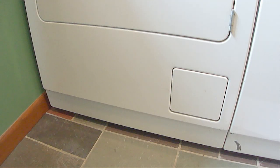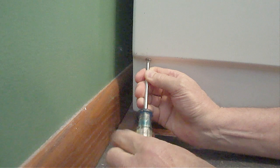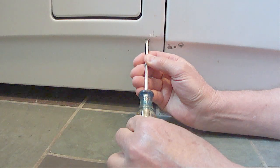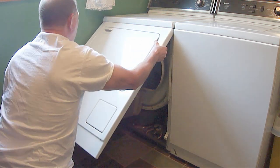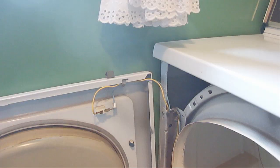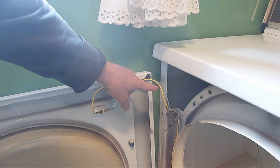Next, you'll need to remove the front cover by removing the two screws located at the bottom of the front cover here and here. Then tilt the front cover upward, which will allow the top clips to release. Carefully set the cover to the side. Be advised that there will still be wires attached to the front cover like you see here.